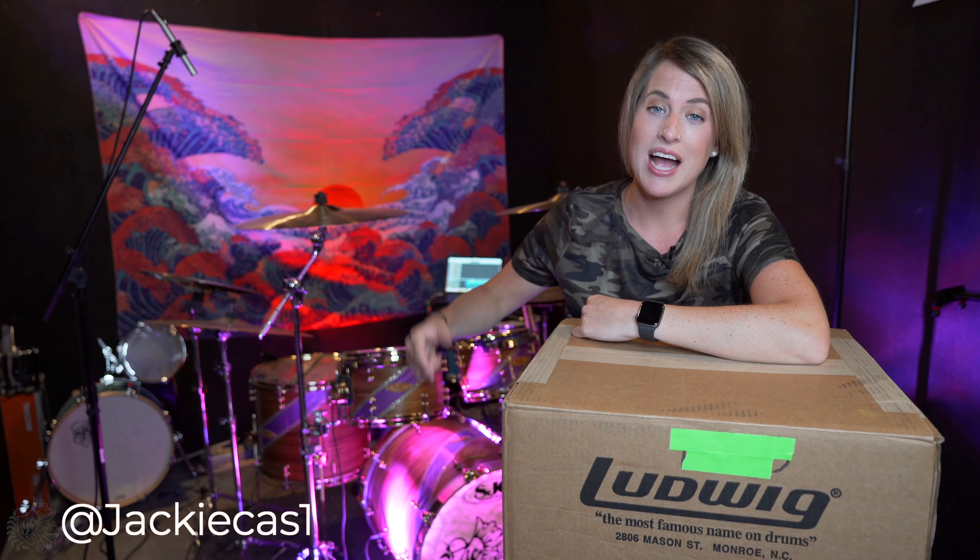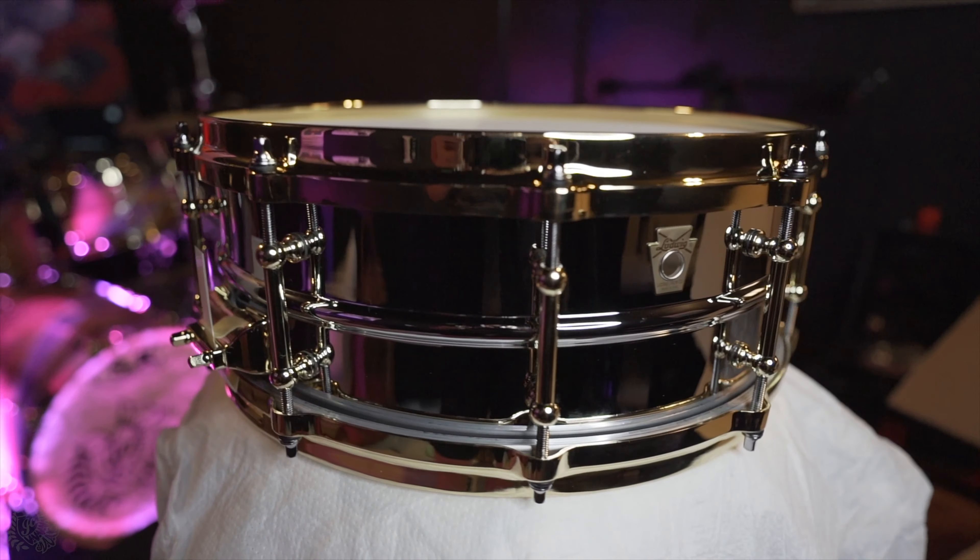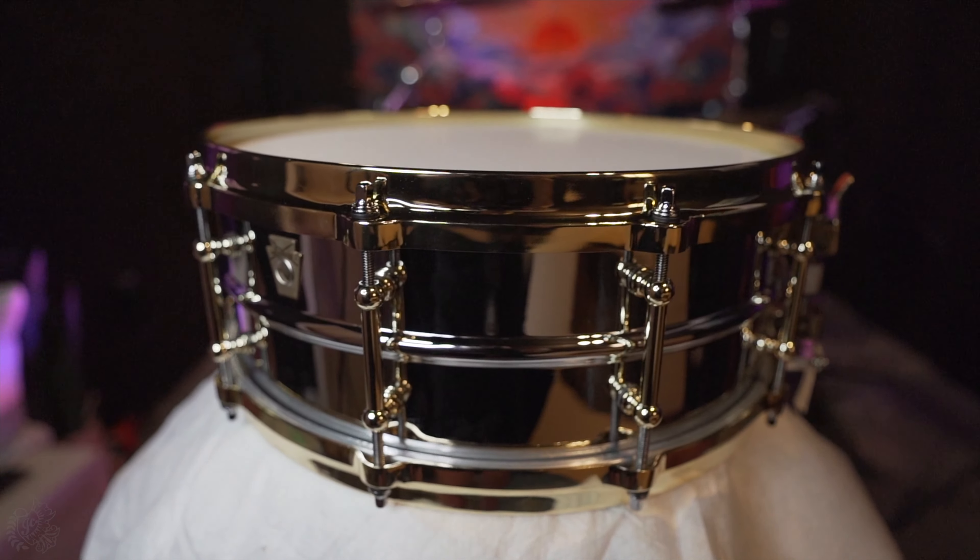Hey guys, it's Jacqueline, and in today's video, I'm going to be unboxing this 5x14 Ludwig Chrome Over Brass Superphonic Snare. Let's check it out.